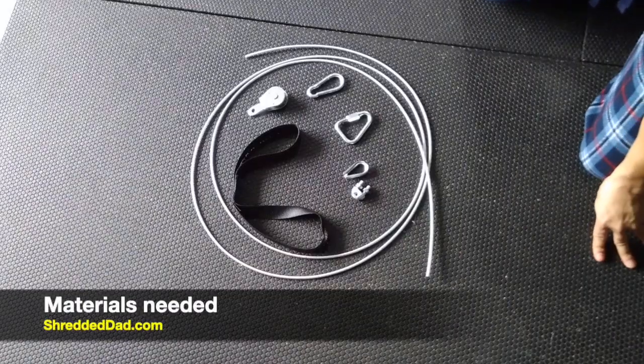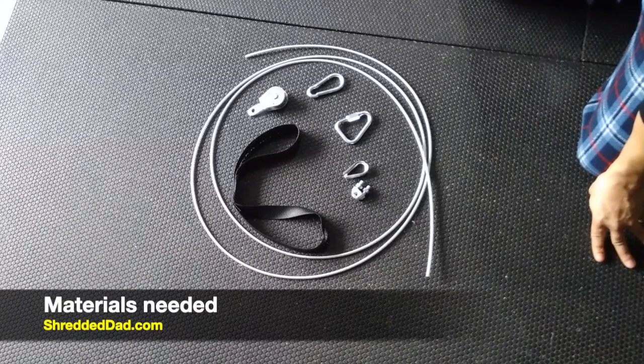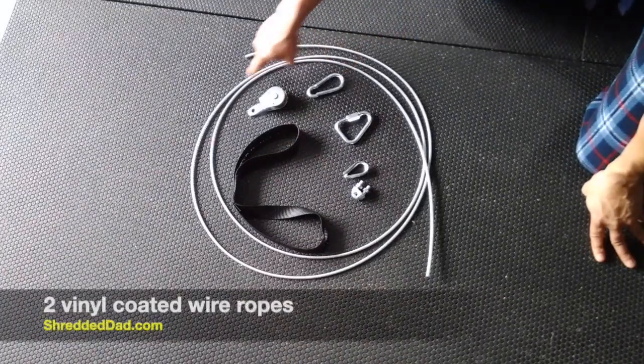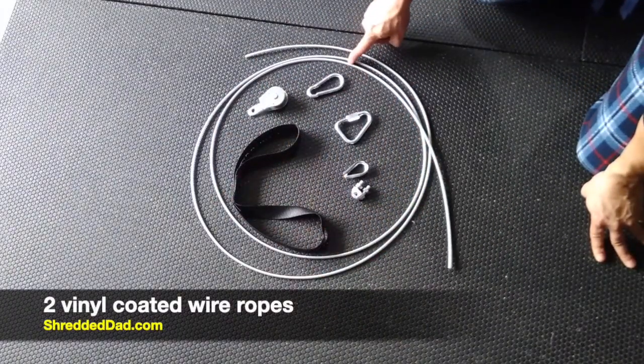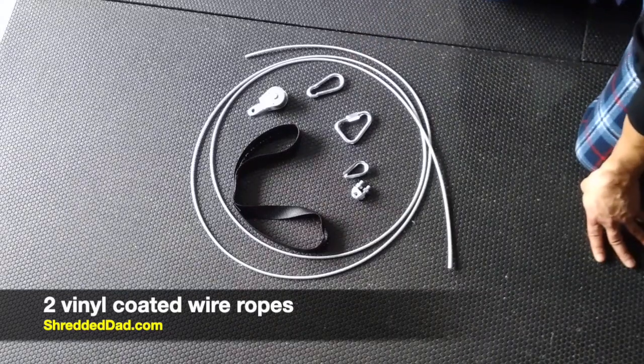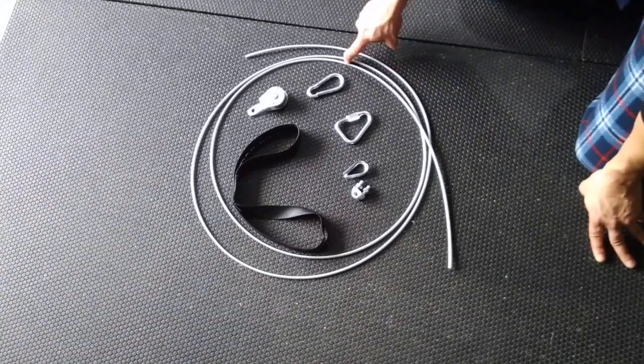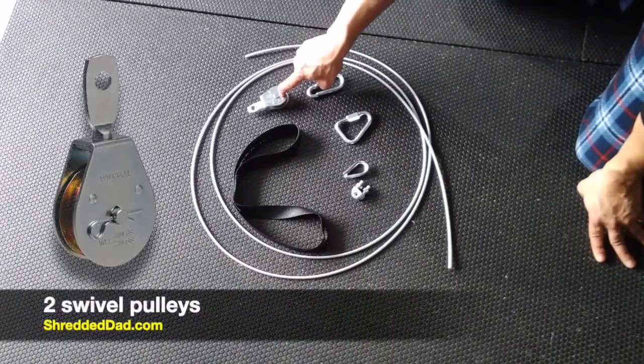Here's everything you're going to need. Most of this stuff you're going to find at your local hardware store. If you don't find it, I'm going to leave the links in the description down below so you can pick them up online. The first thing is this metal wire coated in vinyl — you're going to need two of those. I got mine at 10 feet each just to make sure it wasn't short. Next, you're going to need two pulleys with a swivel on top.